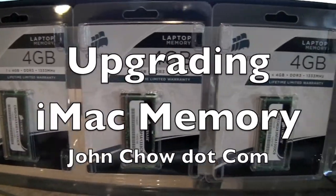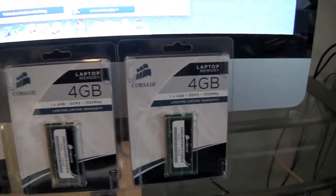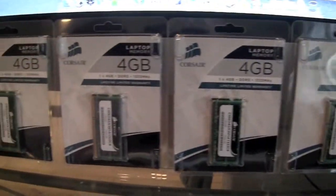My memory upgrade for my 27-inch iMac has shown up and I'm going to upgrade the iMac to 16GB of RAM.